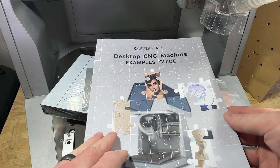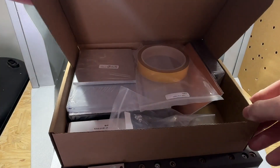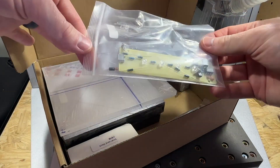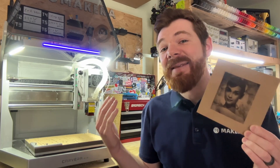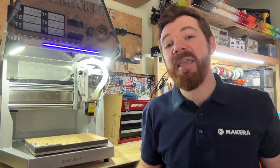The Examples Guidebook comes with every Carvera Air, along with a sample pack of materials that can be used to create these projects. The design files and bits are also included with your Carvera Air, so making these projects are an easy and satisfying way to get started with CNC production. For this project, we won't actually be needing any bits as this is engraved using the optional laser engraving module, which is available in the Makeara store.